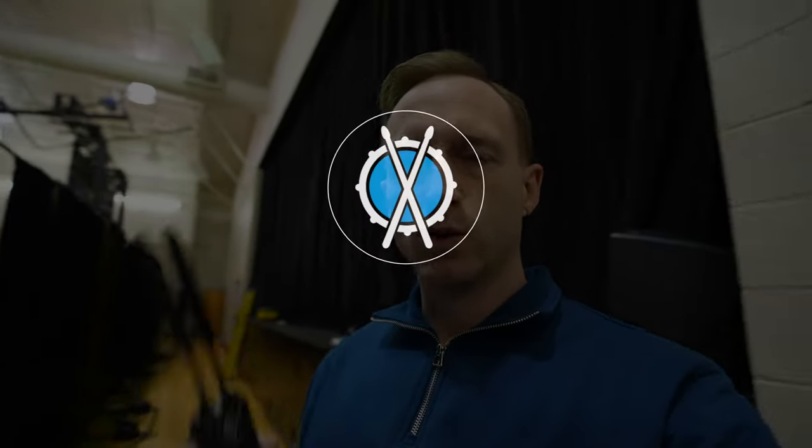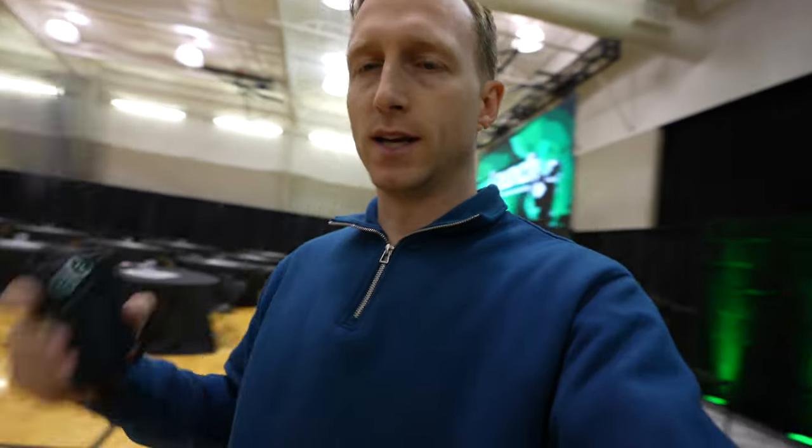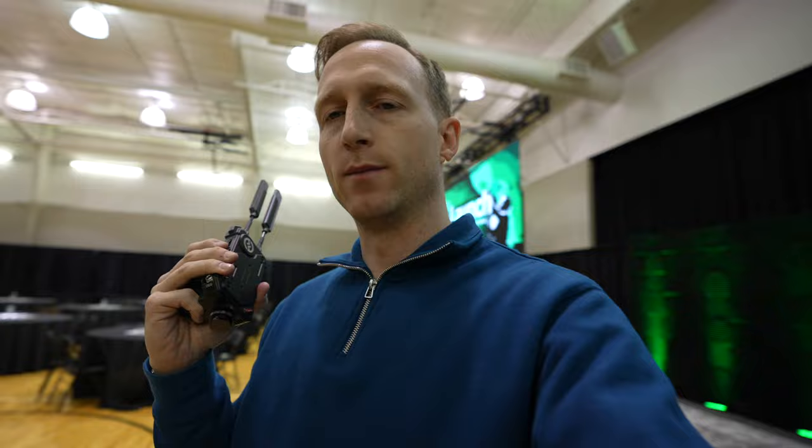Hey guys, doing a conference with North America Missions, who I work for this week, and we are doing some production work in a gym at Atlanta West Pentecostal Church. We've had to load in some of our own stuff this week. They've got a system in the sanctuary, but we've brought in these LED walls, we've got some video stuff going on, so I'm setting up some cameras, and part of that includes a wireless transmitter receiver.